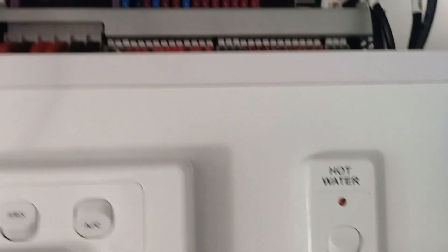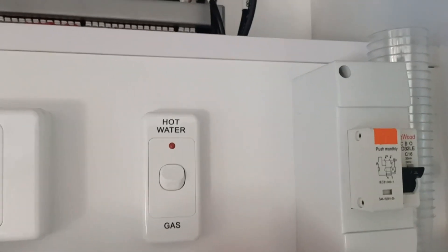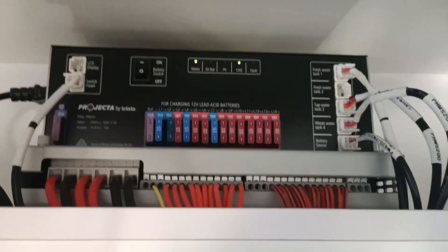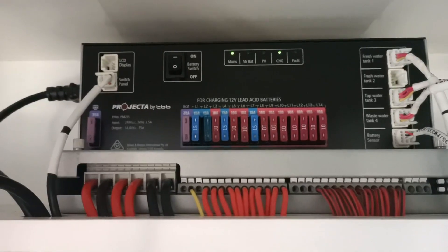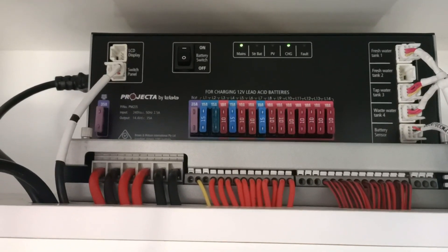That's my fridge temperature and all the switches. We're in a Snowy SRC-19 — it's only brand new, so everything's nice and clean in here. So there you go, that's the main unit — it's a Projector PM-235.